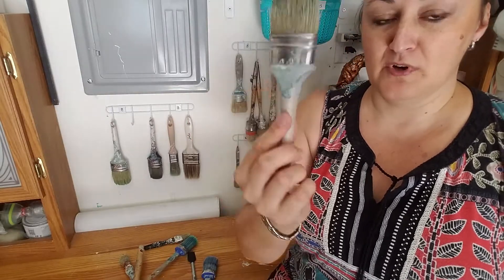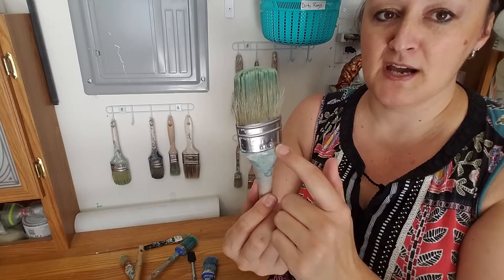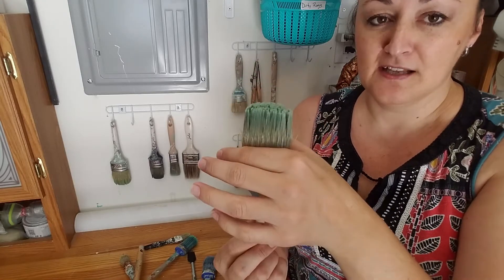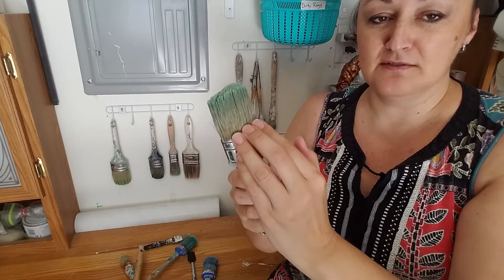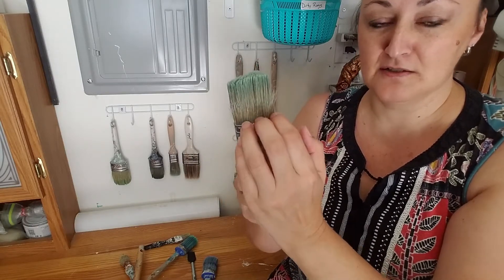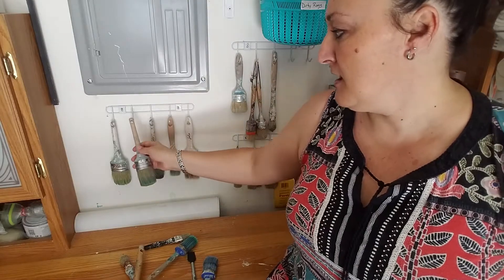By hanging your brushes it actually helps gravity to pull any leftover paint or water out of them. Now if we go back to option one where you stand them face up, gravity is going to make everything go back towards the ferrule, which can cause buildup over time — that's where you get brushes that are stiff at the base and only the top bristles still move. That's because paint and water residue has repeatedly dried in the bottoms. Storing them flat is okay, but hanging up and down like this is really your best option.